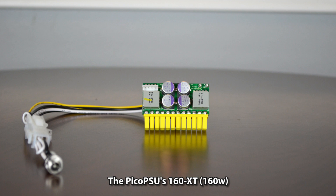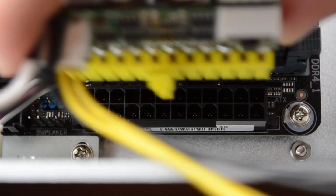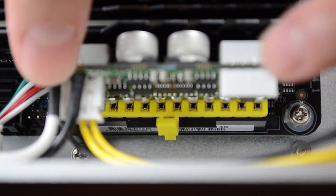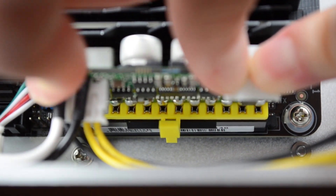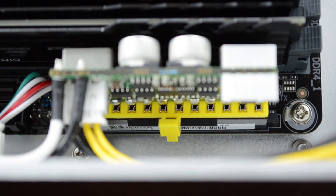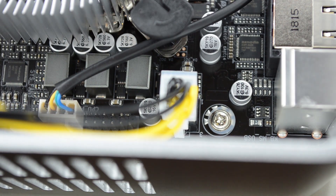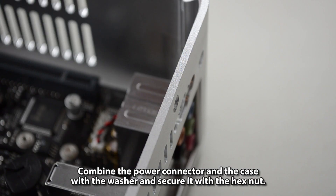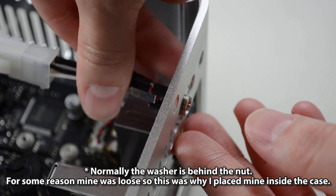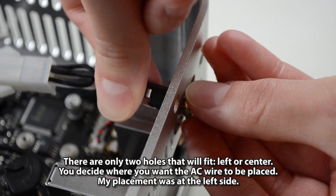The power supply is a Pico PSU 160-XT. Connect the 24-pin Pico PSU to the ATX connector, then connect the Pico PSU's 4-pin connector to ATX-12V. For the hex nut and washer on the Pico PSU, combine the power connector and the case with the washer and secure it with the hex nut. There are only two holes that will fit — left or center — choose where the AC wire should be placed.